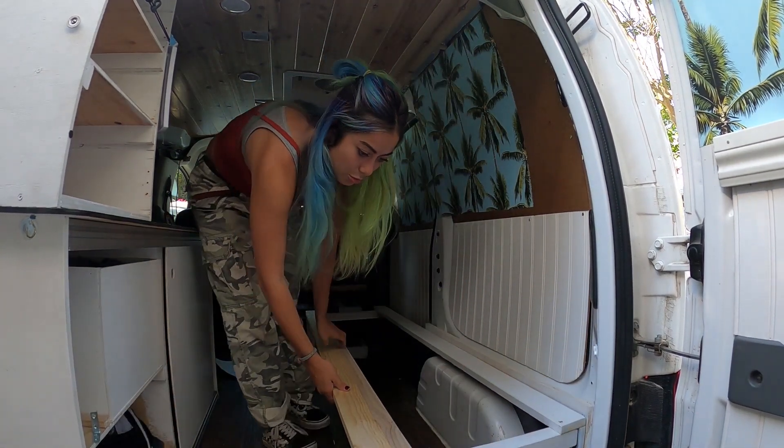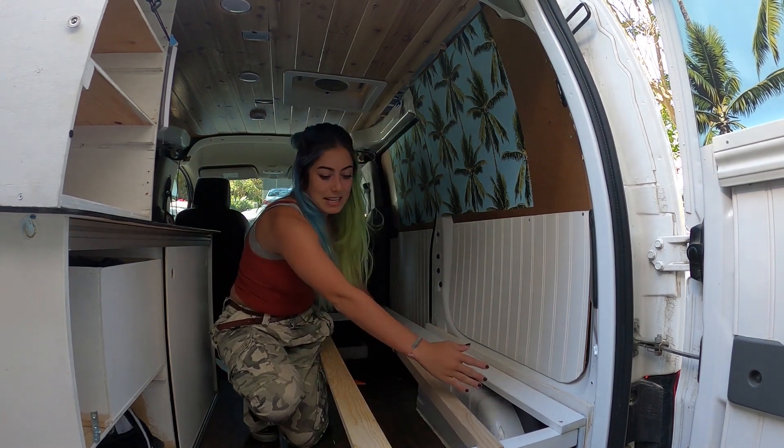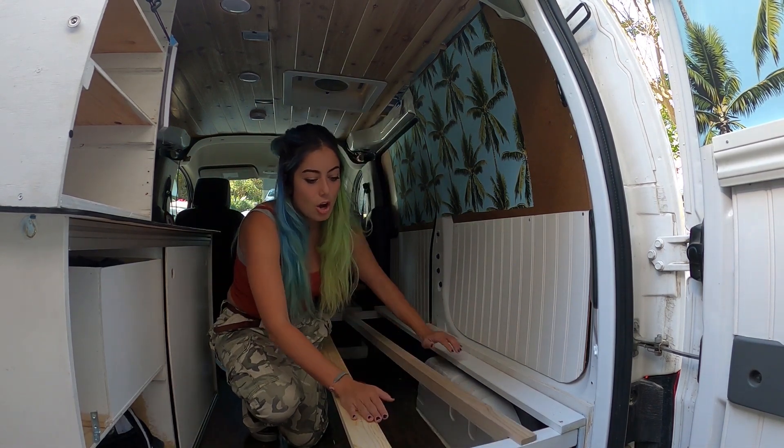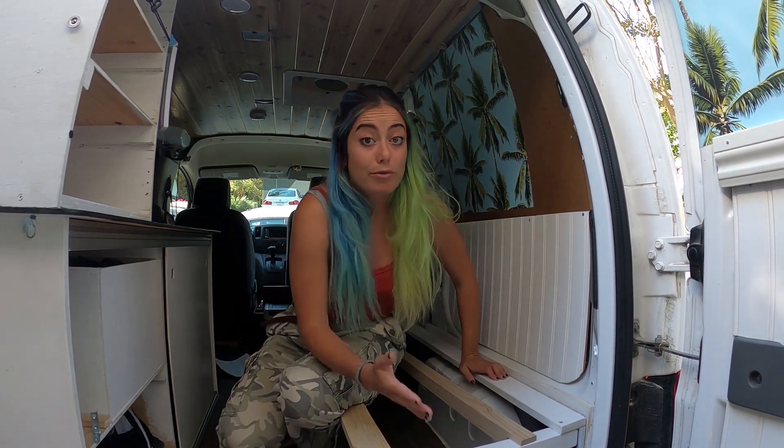I found out that the mold happened because I had solid wood under the mattress, so it couldn't breathe. I did not know mattresses needed to breathe — now I know. I am finally changing over to a pull-out slat style bed. I'll have slats that pull out, which should be breathable and a lot easier to convert on the daily.